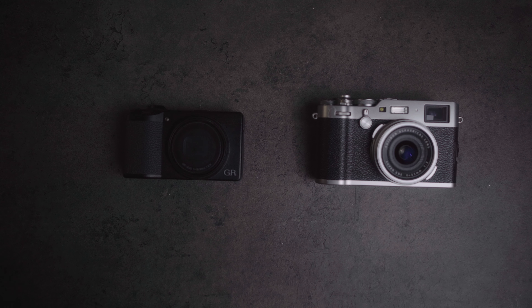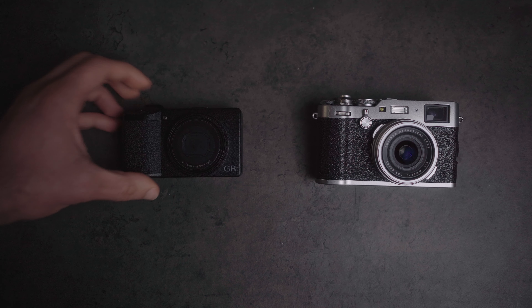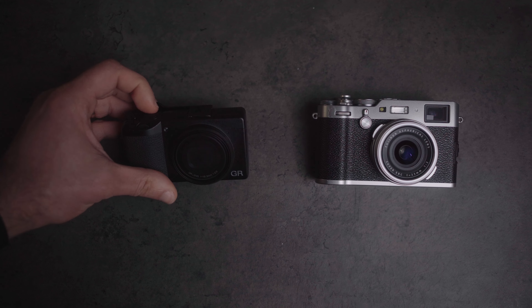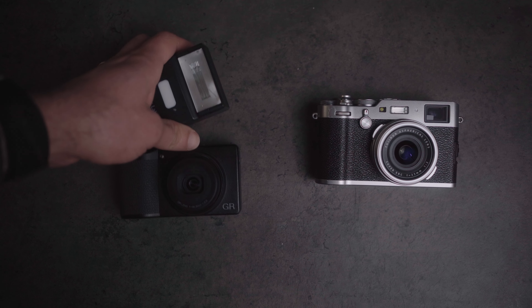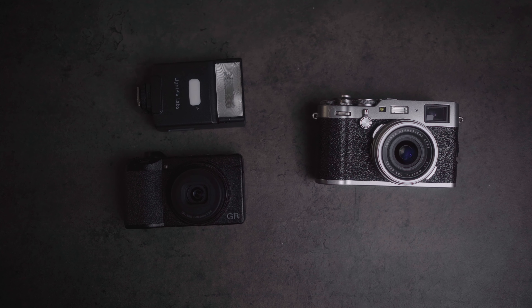Another thing worth mentioning when comparing the GR3 bodies specifically to the X100 bodies is that the GR3 lost the built-in flash of the GR2. In the X100 series, all of them have built-in flashes. These aren't award-winning flash modules by any stretch of the imagination, but it is nice to have a built-in flash if you're in a pinch and need to add a pop of flash into the scene. Whereas on the GR series, that's not going to be an option. This is not really a deal breaker for me personally because I prefer external flash any day of the week. However, it is nice to have if you find yourself in a situation where using that built-in flash makes sense — a plus to Fujifilm there, but not a deal breaker if you're looking at the GR as an alternative.